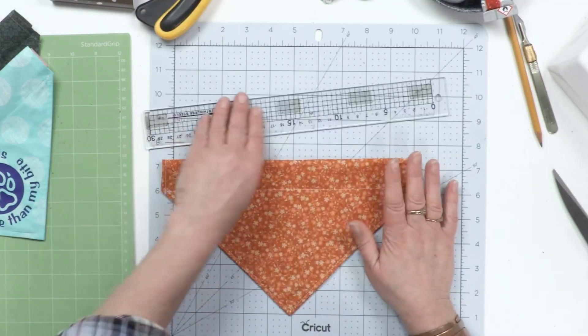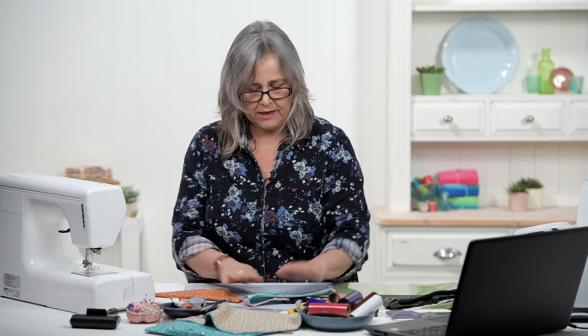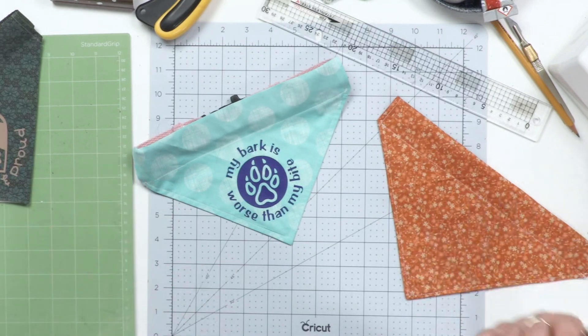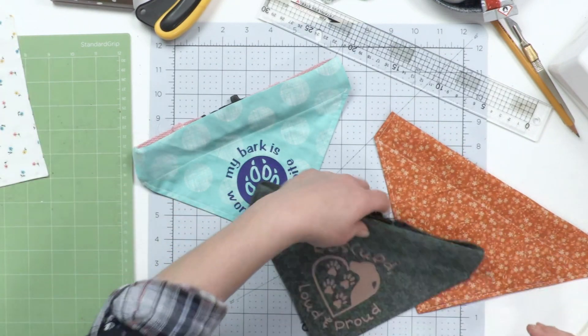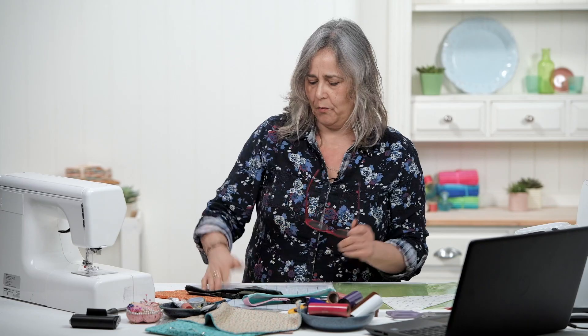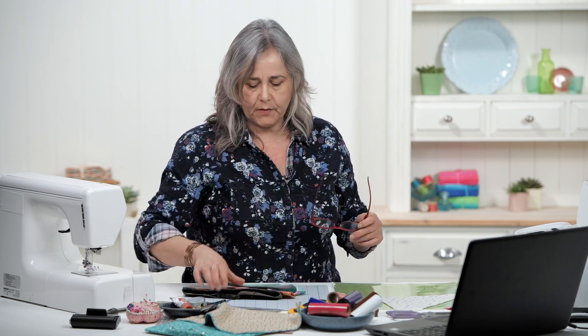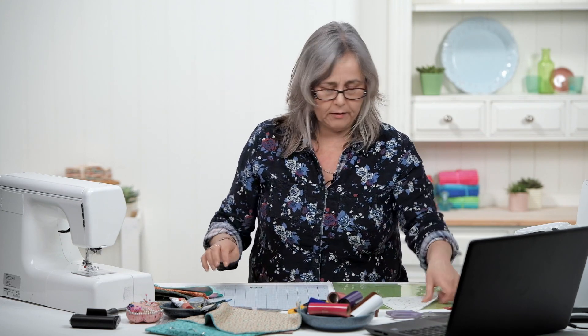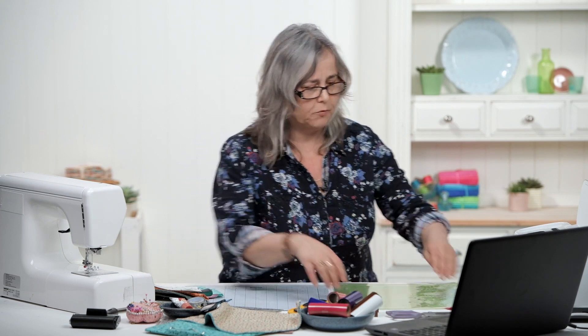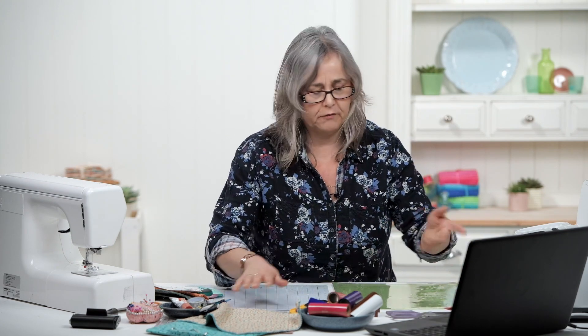Then what we want to do is personalize it. I've got some ideas here that I've designed. There's quite a nice design package with the Cricut Maker and you can just play around with fonts and images. As my dog is a rescue dog, that's what design he had. I'm going to do a couple of bandanas while I'm here. There's one I've created already — it's simply a name — so I'm going to show you how you would cut vinyl.